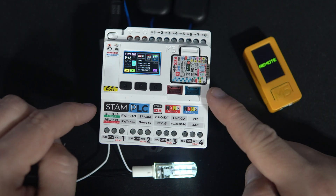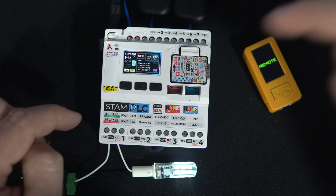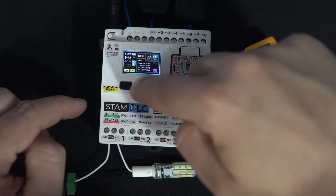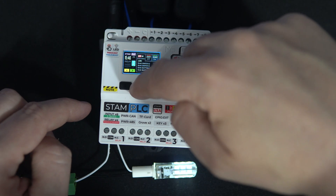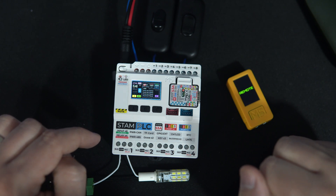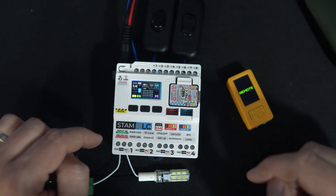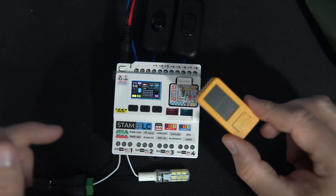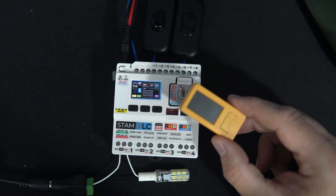You also have the ability to turn the light on or off directly from the controller using button B. But you also want to be able to control the light from your car using a remote control — in this case, the M5 Stack C.